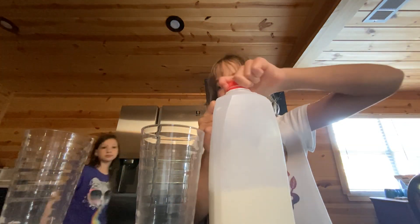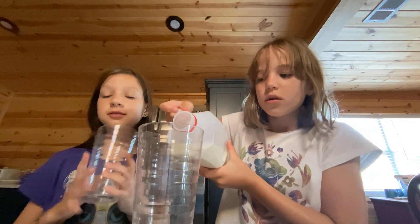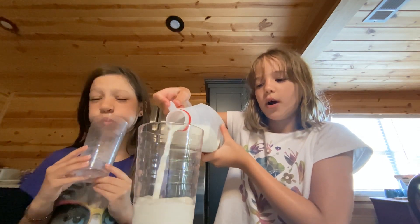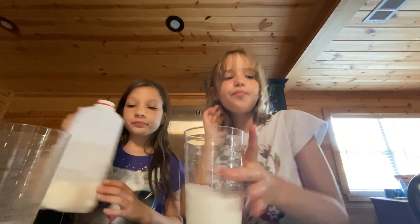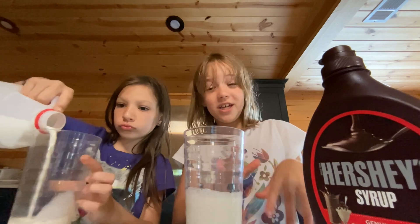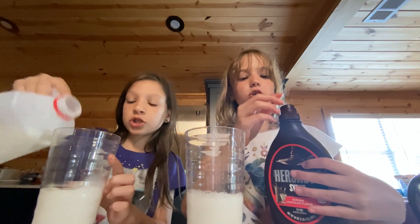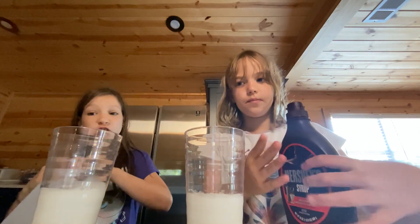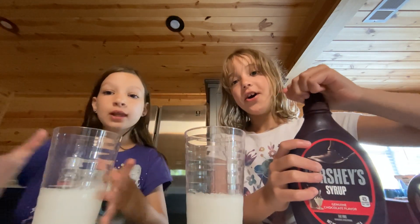So first you need to put the milk inside. I'm getting ready — this is actually our morning routine, guys. We are doing a 24-hour video where we'll show you what we eat for breakfast, lunch, and dinner. So first, this is our breakfast.